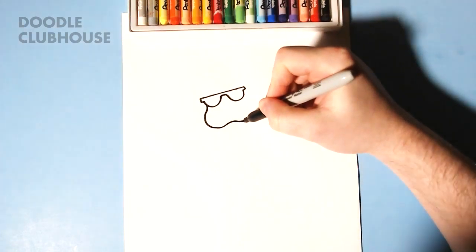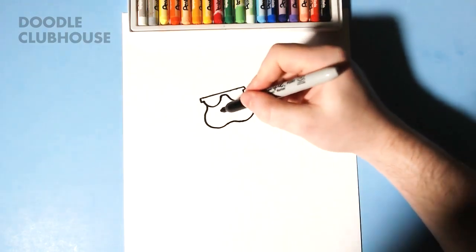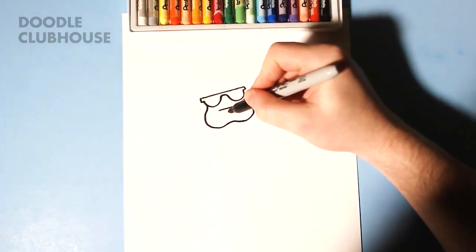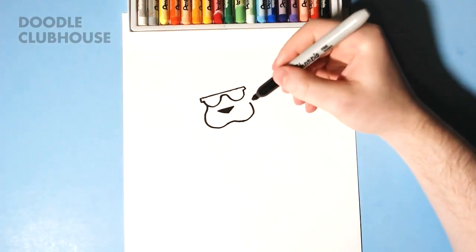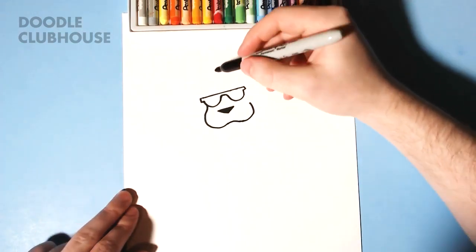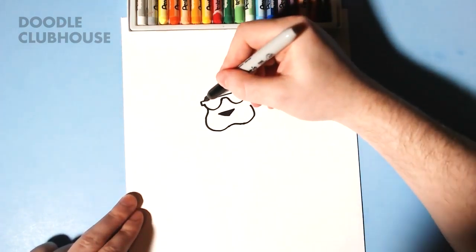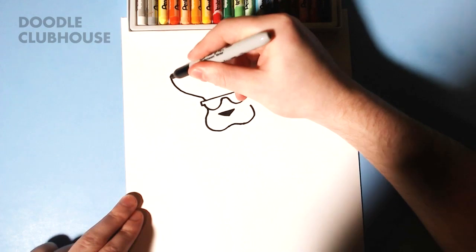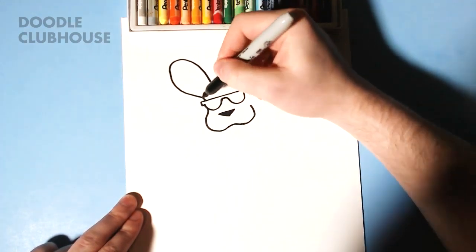A little curved squiggly line just like that. We're going to put a triangle right here and we'll quickly color that in. Then we're going to go ahead and draw his ears — we're going to draw a big sort of...